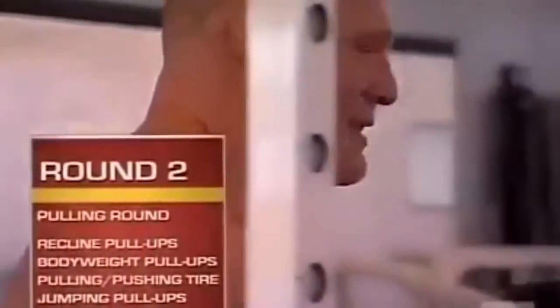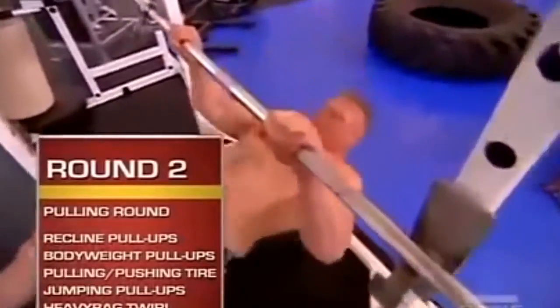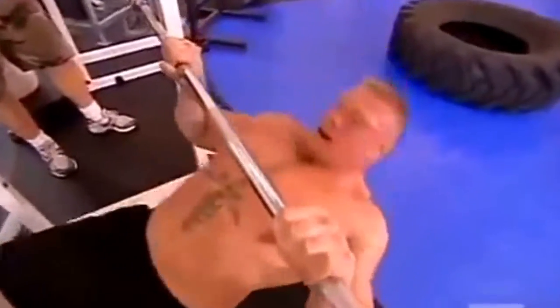Round two. The second round is the pulling exercises. It works on increasing the muscle endurance in his pulling muscles. First station, he does recline pull-ups.